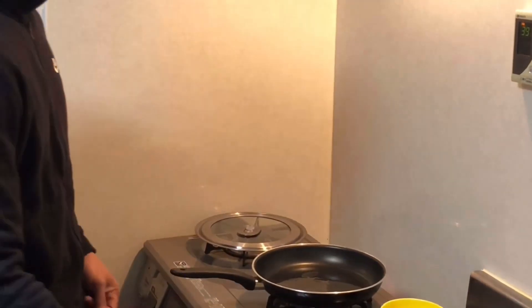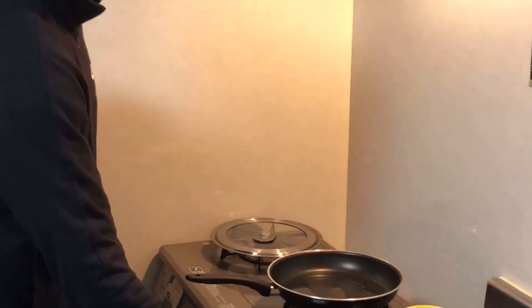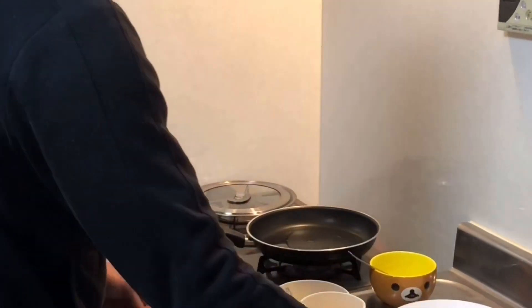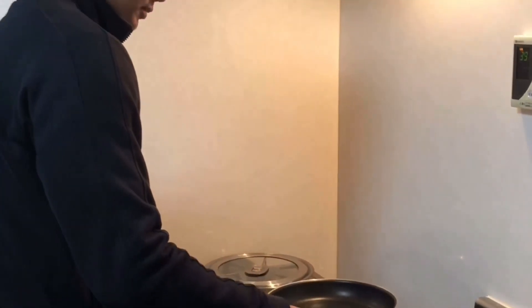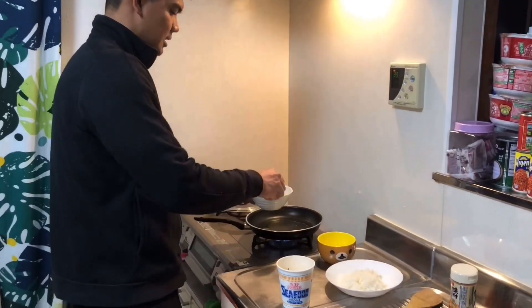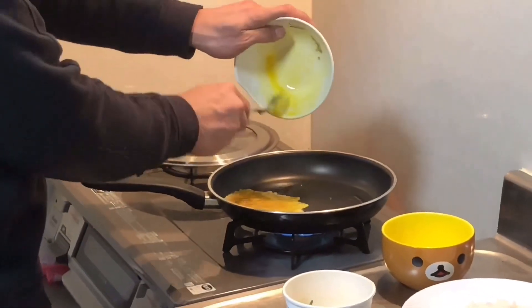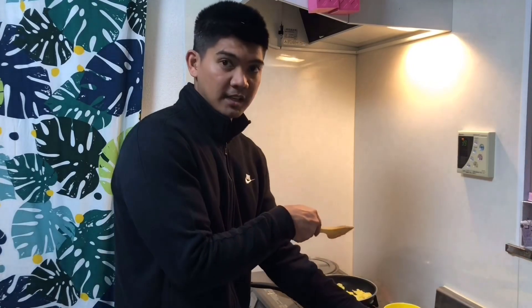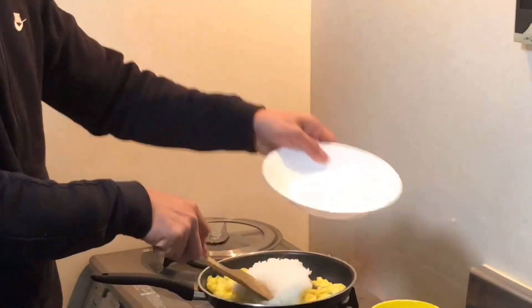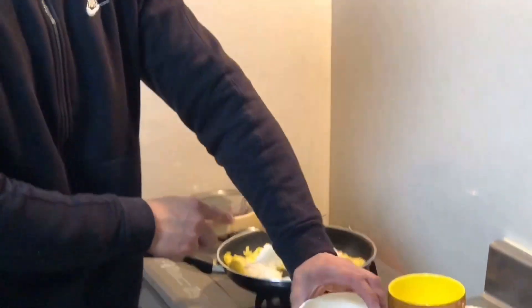Painit natin yung mantika. Medyo mainit na mantika — maglalagay na tayo ng ethlub, ang ethlub ng manok. Lagay ng asin, then haluin. May lita ang ating kawali. Lalagay na natin siya. Tapos lalagay na natin yung honey. Hindi na kailangan ng maraming asin kasi may lasa na itong noodles natin.